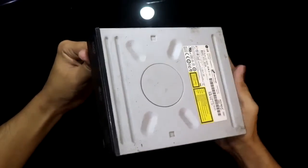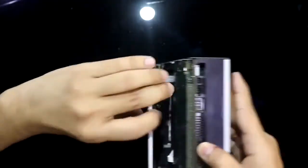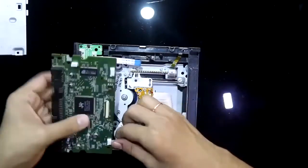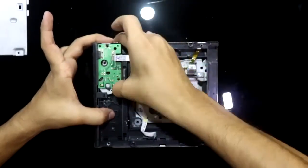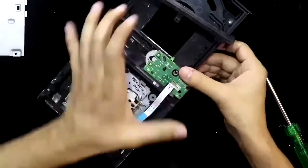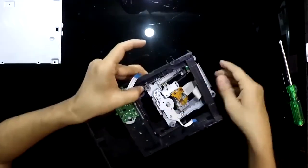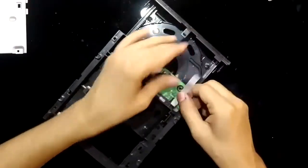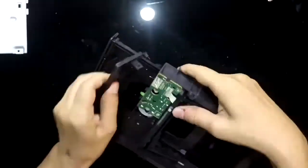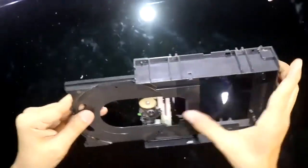To make a door you need an old DVD writer. Open it and remove this one. So this is what we need.